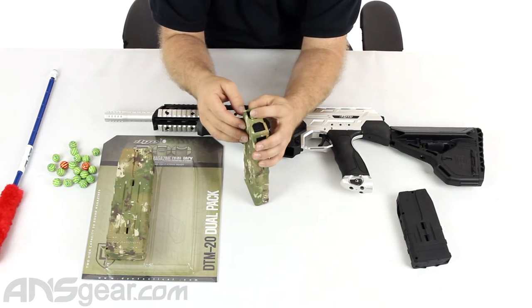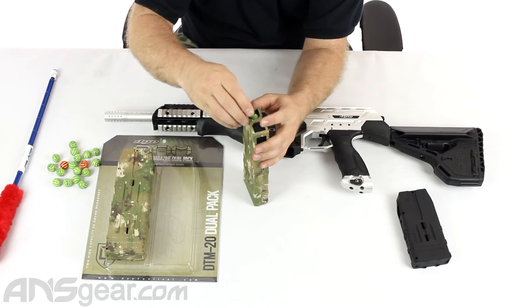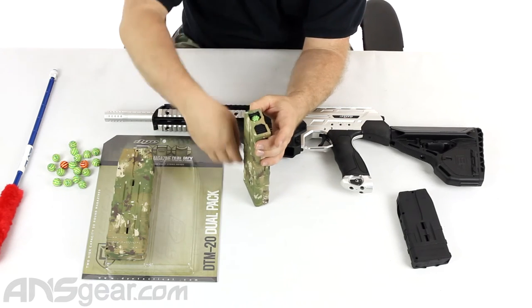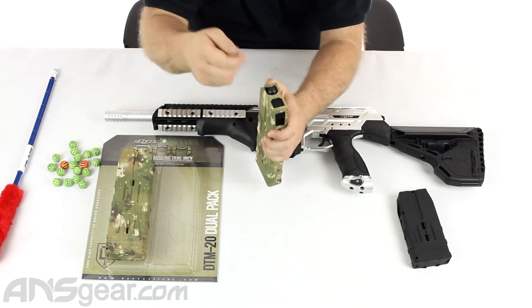Trying to hold the door down, get a paintball, push it in there, let the door come up — or trying to do multiples at one time — they pop out all the time. You hold the door open too long, you forget, you take your hand away, and all your paintballs come shooting right out of there.